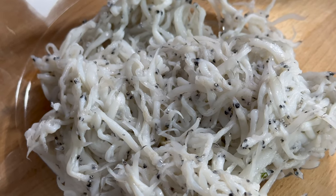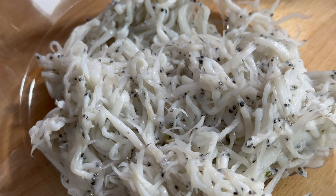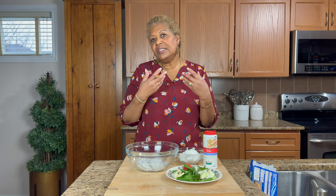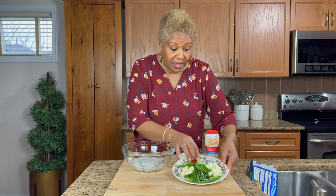I prepared the fish by soaking it in cold water with a little bit of vinegar and lemon juice and also a little bit of salt. I kept it for about five hours in the refrigerator, and what that does is it removes that fishy smell and taste from the little fish.